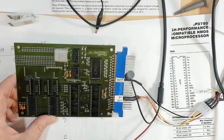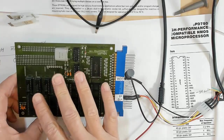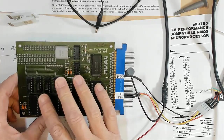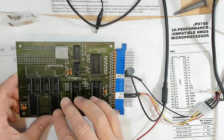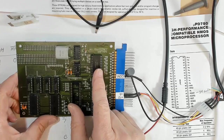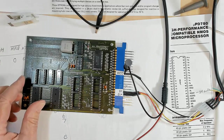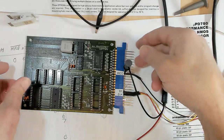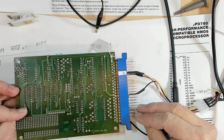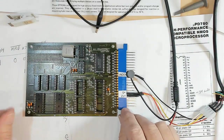So let's still give this the benefit of the doubt — still trying to track down any information. It says that this was sold and being marketed, showed up for a couple of years. The magazine article was November of 1980, and this board was made in the 44th week of 1980 — so it was made just right at the time that article came out.